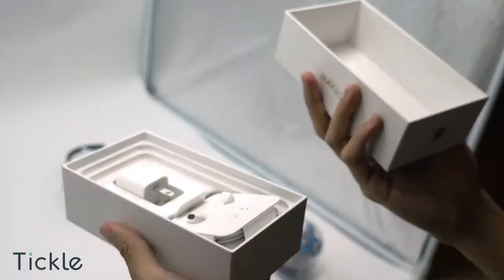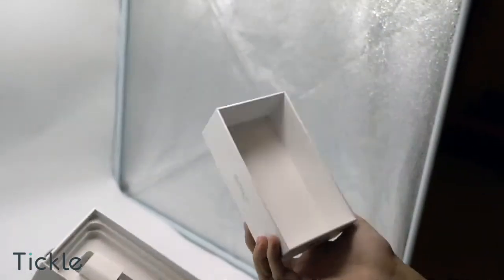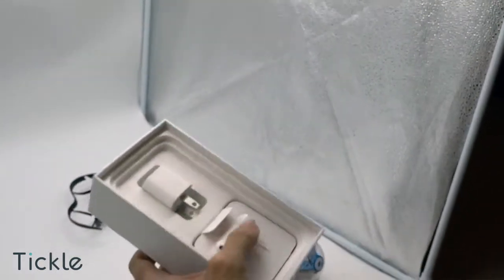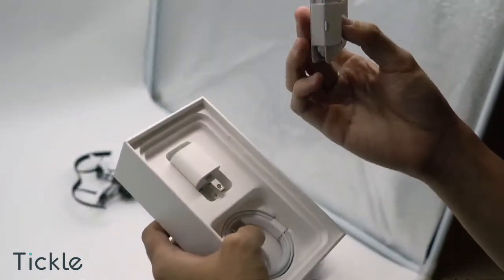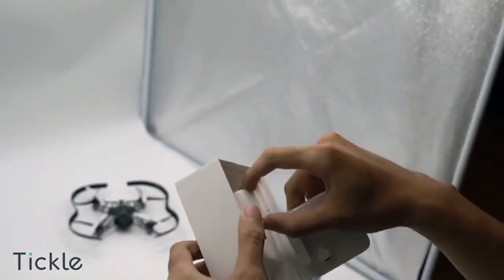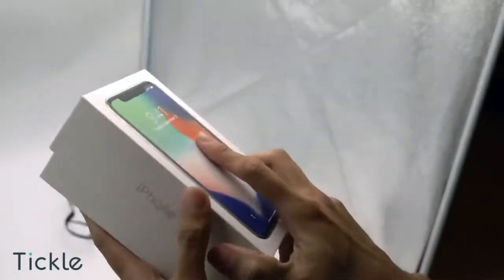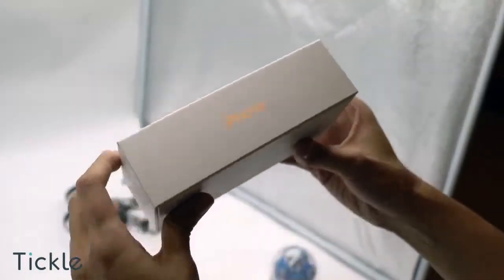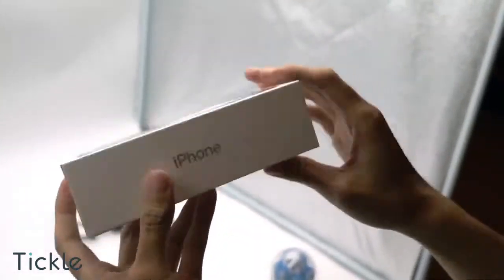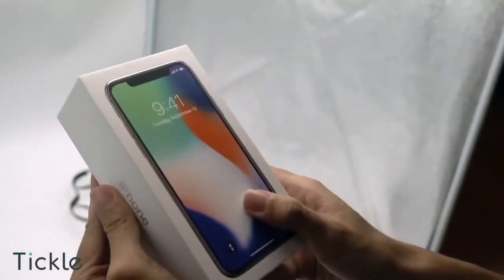This is our sneak peek for AR coding on iPhone X. As you can see, it comes with the normal set of gadgets, including a pair of earpods, the cord and the plug. It also has the classic packaging with the new iPhone X model image.